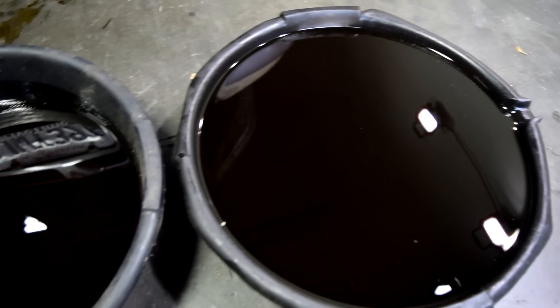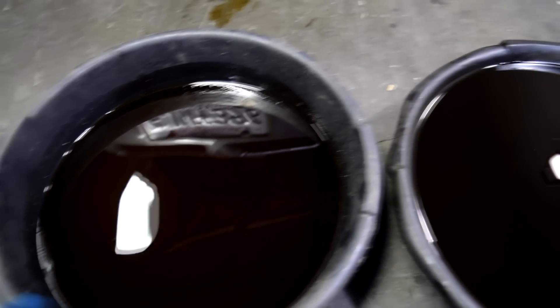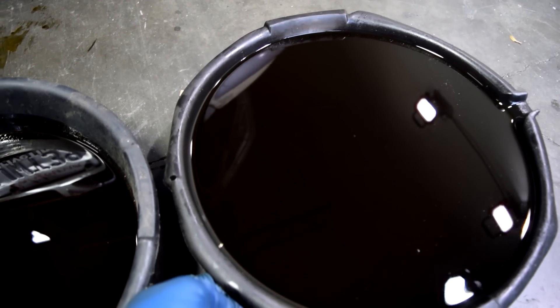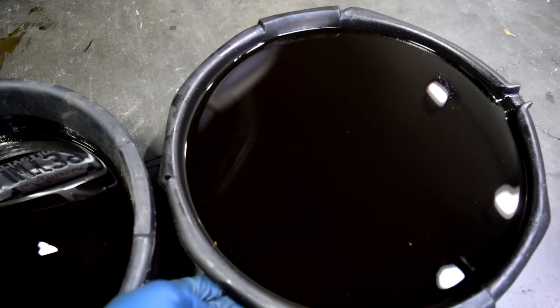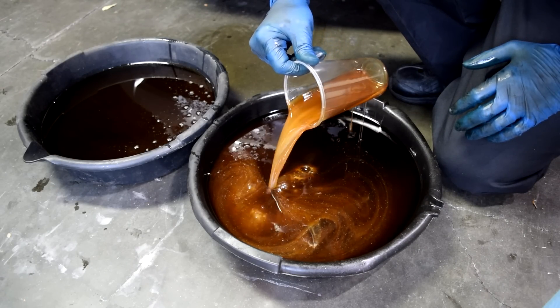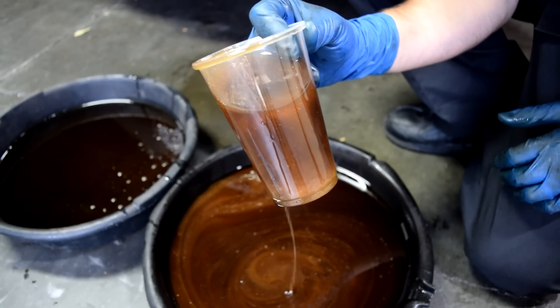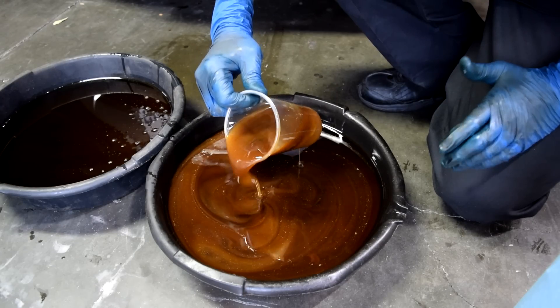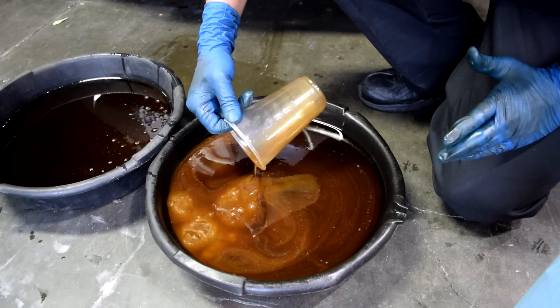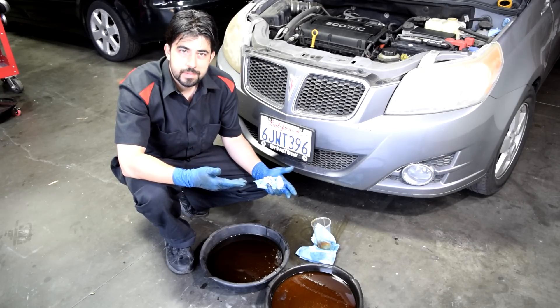Here's how much oil came out of this engine — I would say there's at least an extra two quarts of fluid that came out. I think we just found out where our coolant went. This is not how your engine oil is supposed to look. This is mostly coolant, not mostly oil. So it looks like we have engine oil mixed with coolant inside our engine.